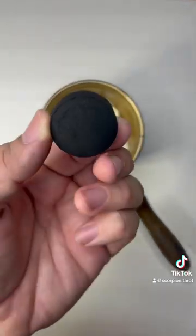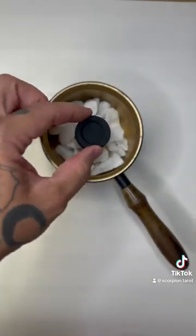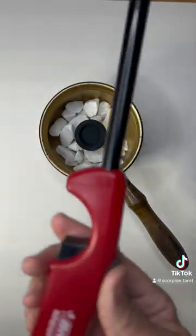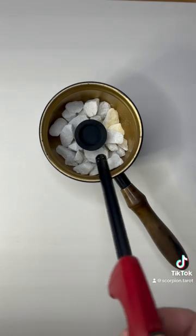Now I take my charcoal and place it in the center on top of the white rocks. Now I take my lighter and light up the charcoal.